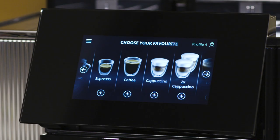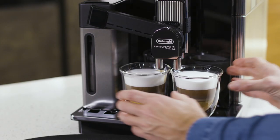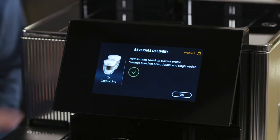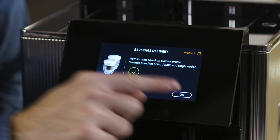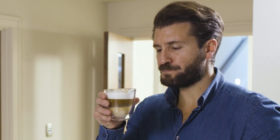After setting these parameters, you can choose to make one or two drinks. Once delivery is finished, you can choose to save these parameters within your chosen profile or cancel to keep the current ones. It's important to note that new settings are only saved in the selected user profile.